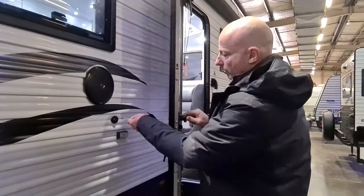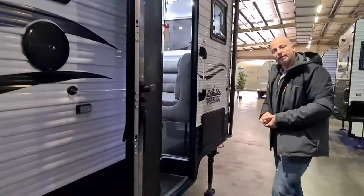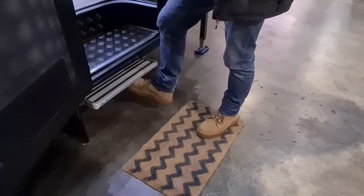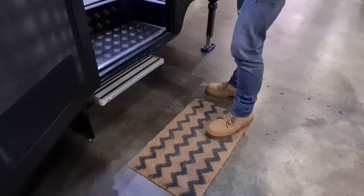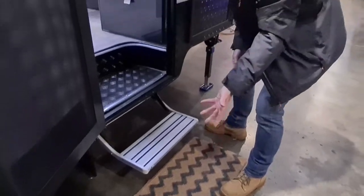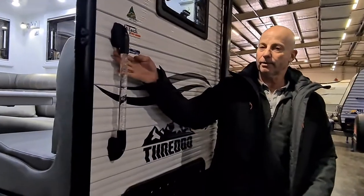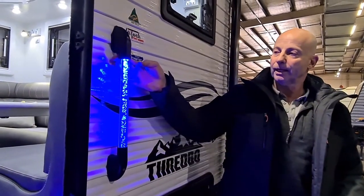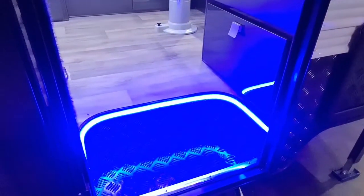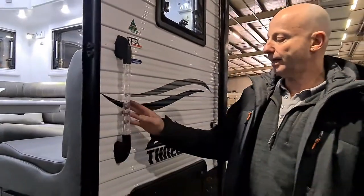The step is really simple. To put it in, I use my foot — just lift up the front and in it goes. To pull it out, you do have to bend down and pull it out like that. Over here on the handle, up the top we've got a little red button — that turns on the light in the handle and turns on the light around the steps. Really useful at night.